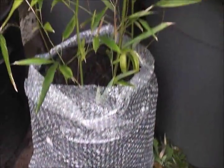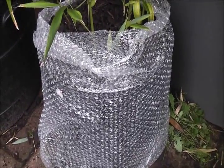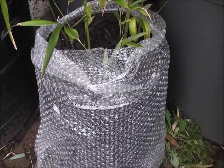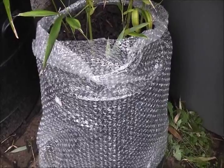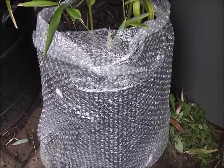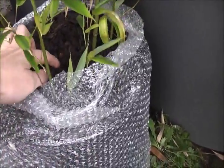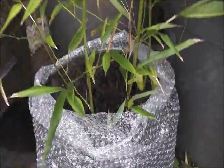On smaller pots like this bamboo, I'll give it a double wrap of bubble wrap for extra insulation. A smaller volume of soil freezes quicker, so this extra insulation should hopefully prevent that. It's also got a very thick mulch of about 3 or 4 inches around the stems of the bamboo.